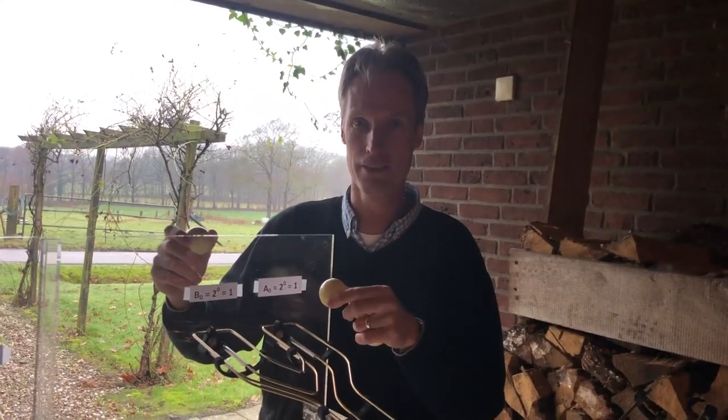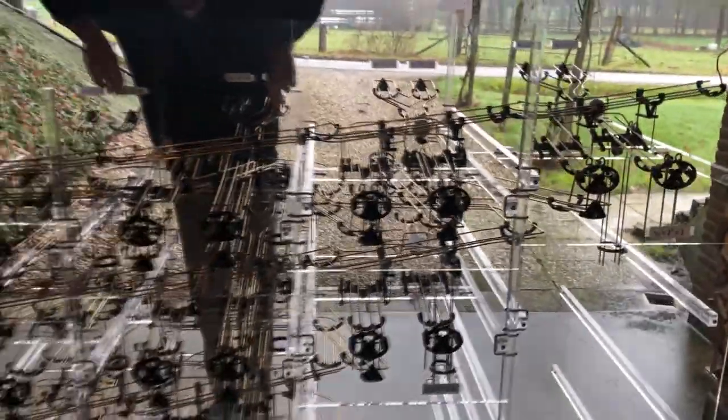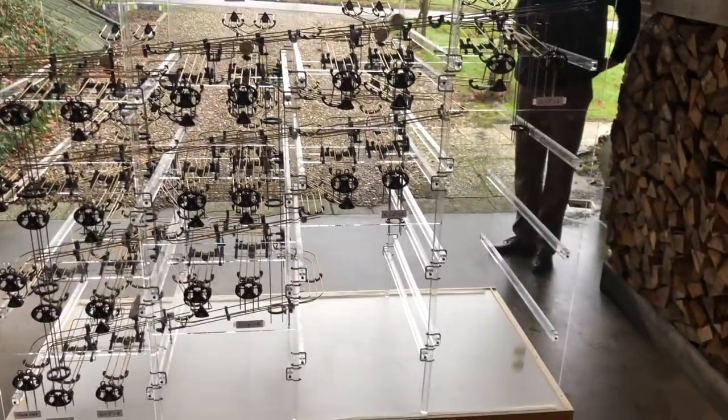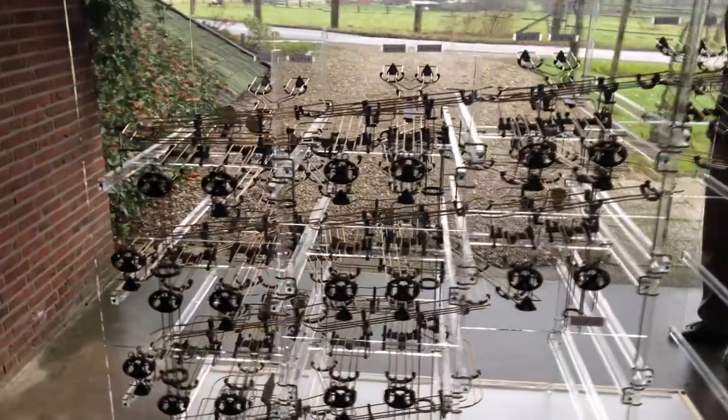I will put in 15. 1 plus 2 plus 4 plus 8 is 15, and I will add nothing to it. The machine needs to be clocked. The output should be 15 as well. You saw one already falling.